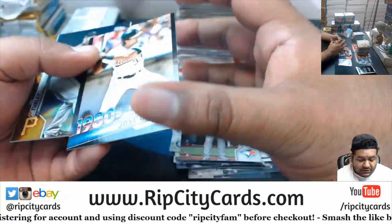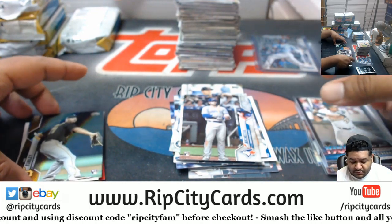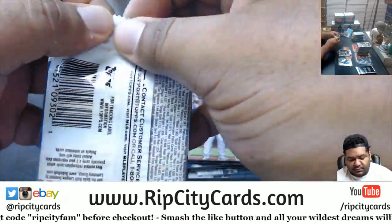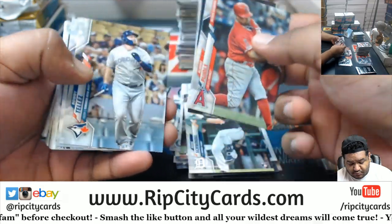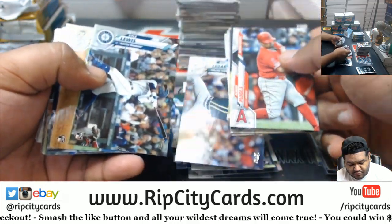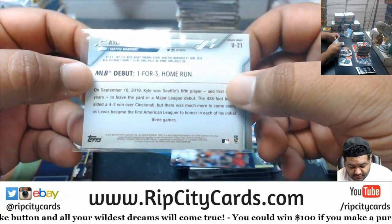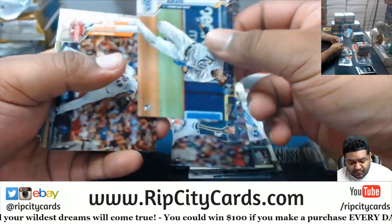2/99 Jose Canseco of the 80s, Nick Turley rookie refractor for the Pirates. Nice Kyle Lewis for the Mariners — I believe he did win Rookie of the Year. Tyler Davis rookie for the Rays up there.